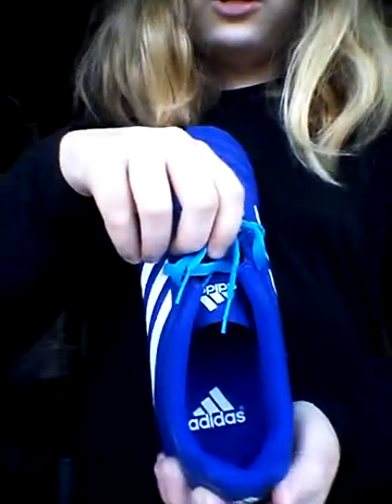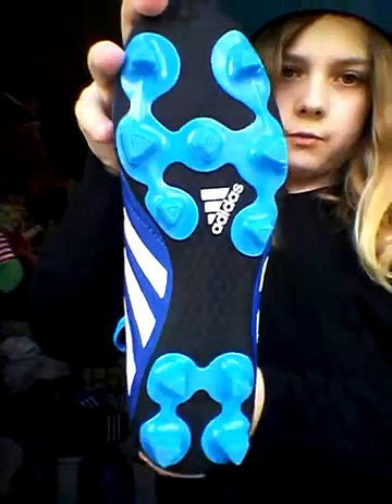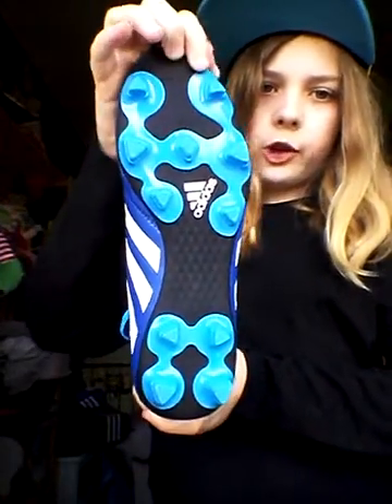So, Adidas — that's it from the side. Adidas. They've never been worn, ever. I've not even tried them on.